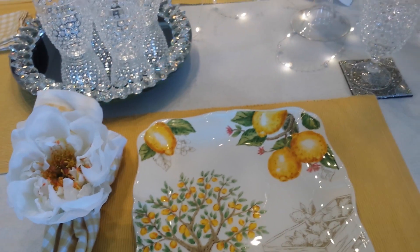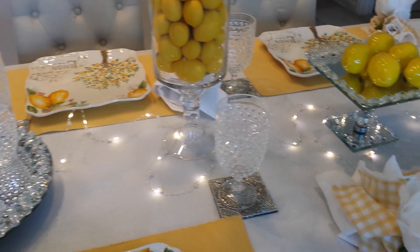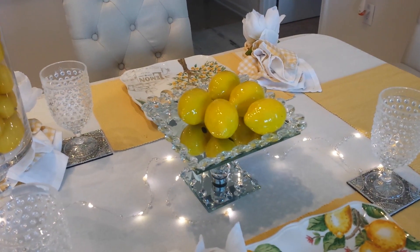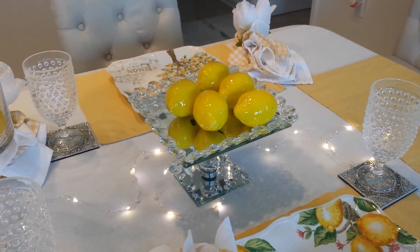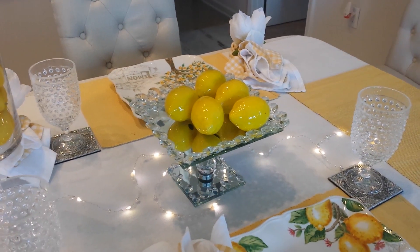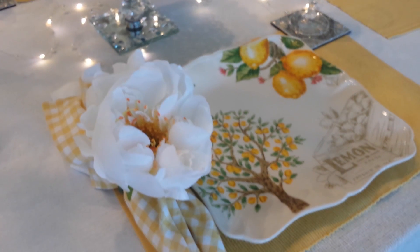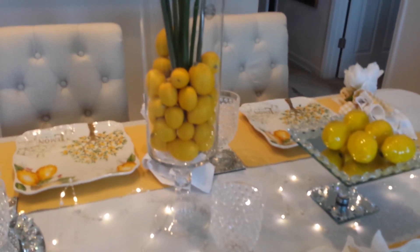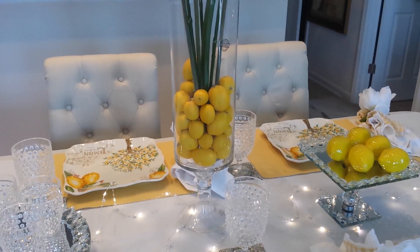I put my little string lights through here. I had this right here, and these lemons that you see here are artificial lemons. These actually came from my collectible store that I frequent. I just put these on a tray because I was doing a lemon drop thing. I love it because it's so nice and open and bright and festive and inviting.